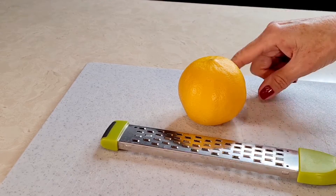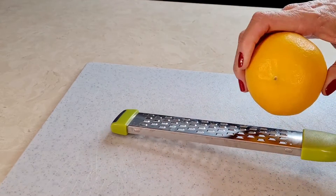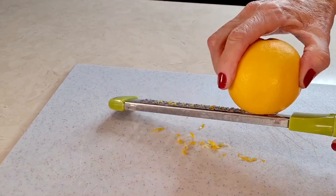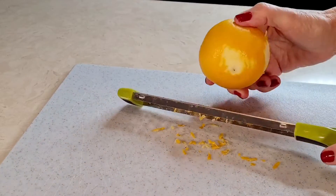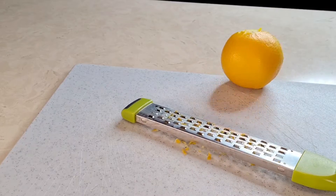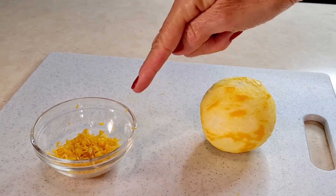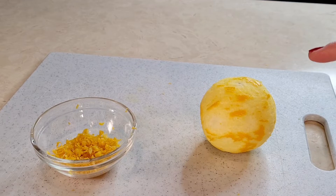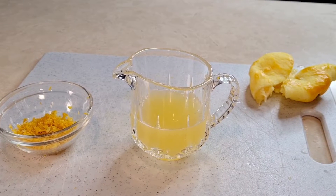I'm going to start off with my lemon — I'm going to zest this entire lemon. Here's the zest from my lemon. Now I'm going to cut it and squeeze all the juice from one lemon. So here we are: I have the zest and the juice from one lemon. Now let's make the cake.